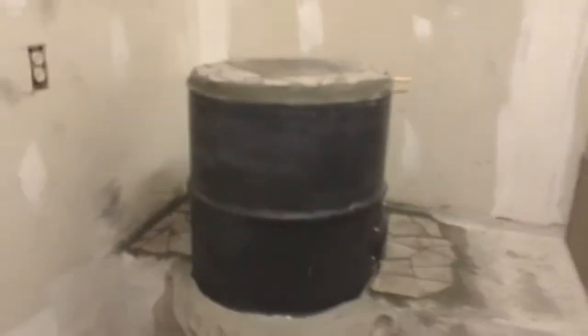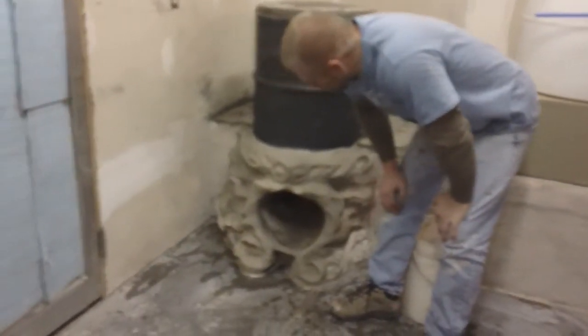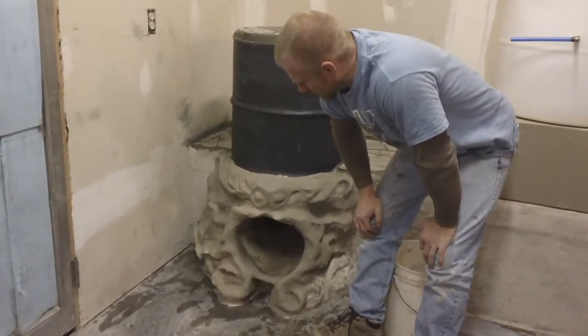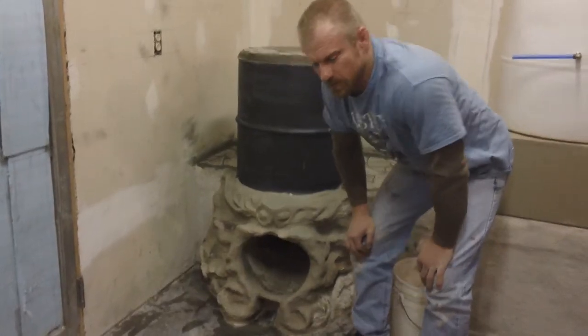It was just some scrap tile that we had laying around. We put some tile around the back. You can see that we put a couple more curlicues on the front as a decoration, just smoothed it in. As we come out in layers, we're putting less sand in it so it will get a little bit smoother.